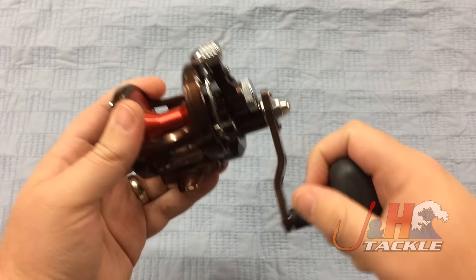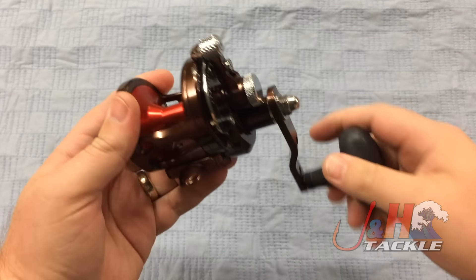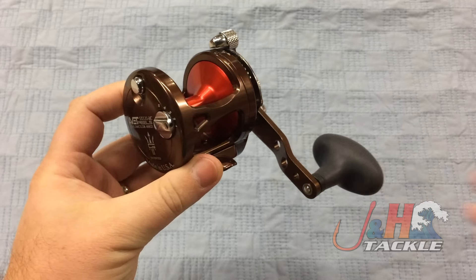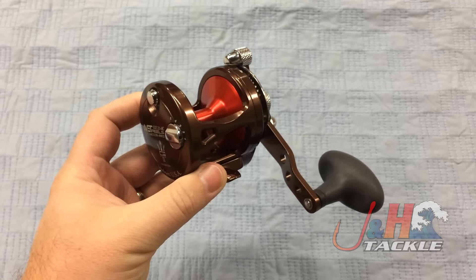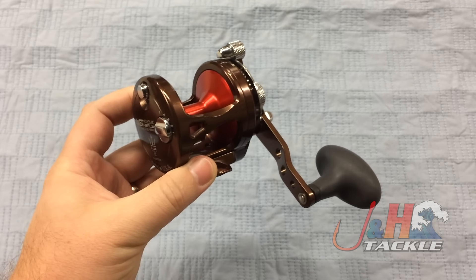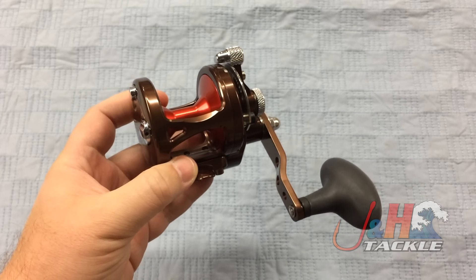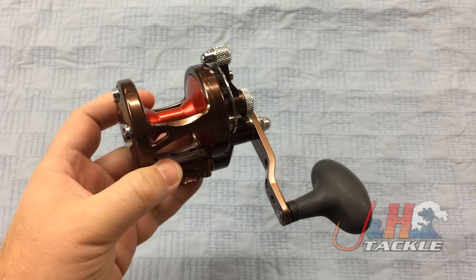The reel feels like an Avet — it's smooth, it's a workhorse type reel. You're not going to confuse this with a Shimano or something like that, but guys fish these for a very long time and they love them. Avet reels are super popular because they just keep on working and they get the job done, and that's probably their greatest feature.